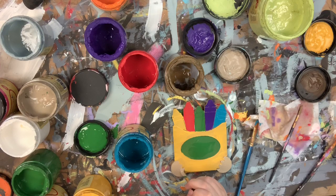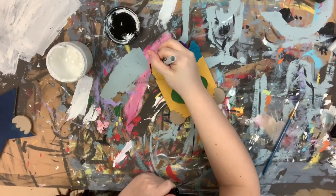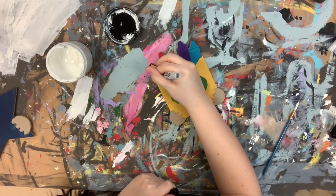After this I'm going to let everything dry completely, and then I will go in with my Sharpie brush stroke marker and outline everything.